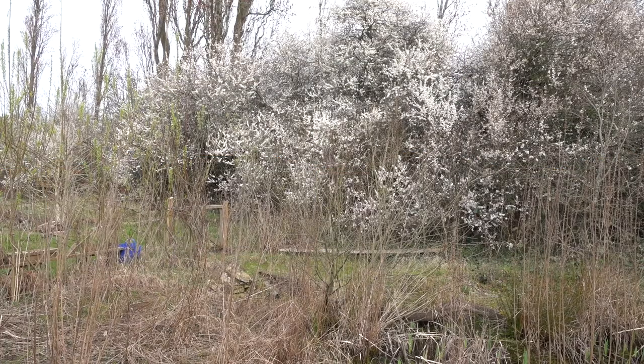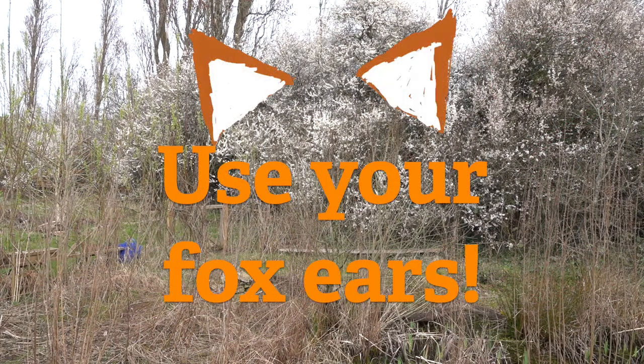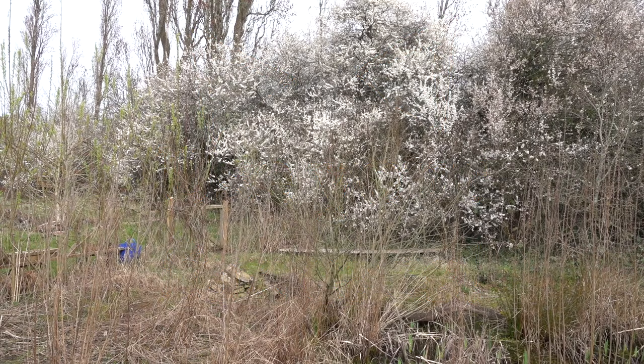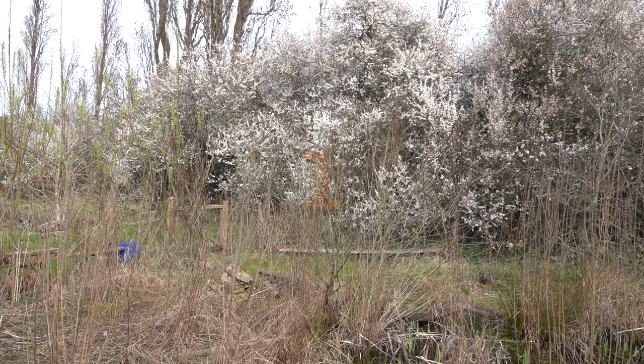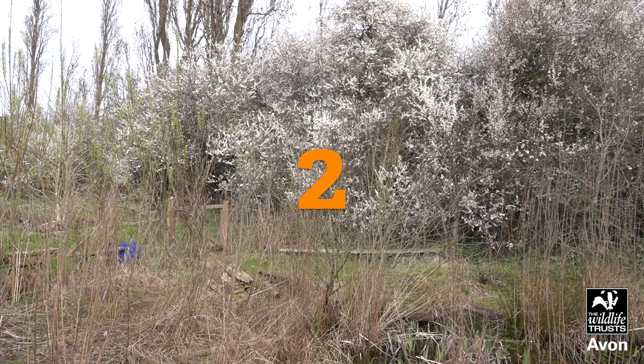What can you hear? Have a really good listen — I'll give you a few seconds. I can hear four things: birds — you might hear a greenfinch in the background and a great tit. I can also hear buses and cars, I can hear people in the background talking, and I can hear bubbling tadpoles.